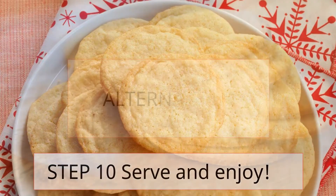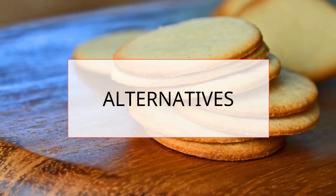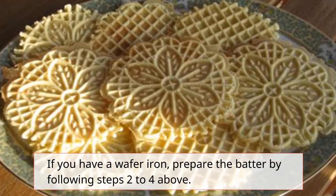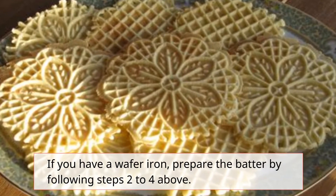Step 10: Serve and enjoy. Alternatives: If you have a wafer iron, prepare the batter by following steps 2 to 4 above.